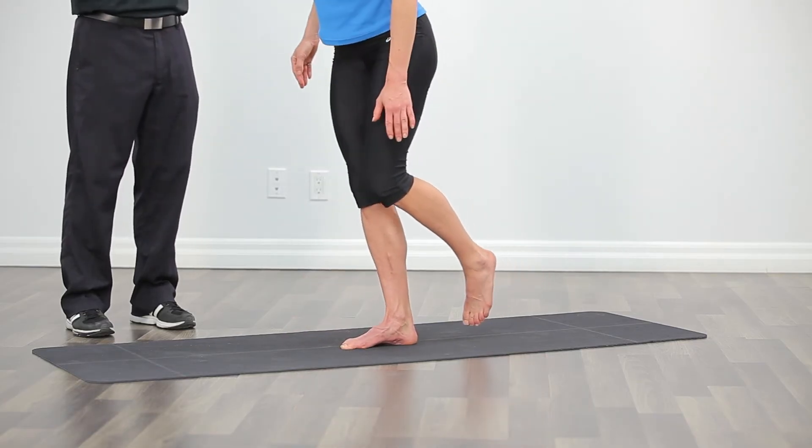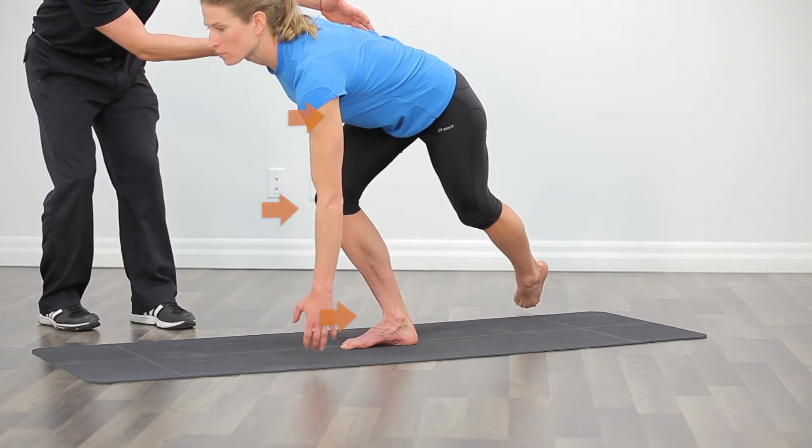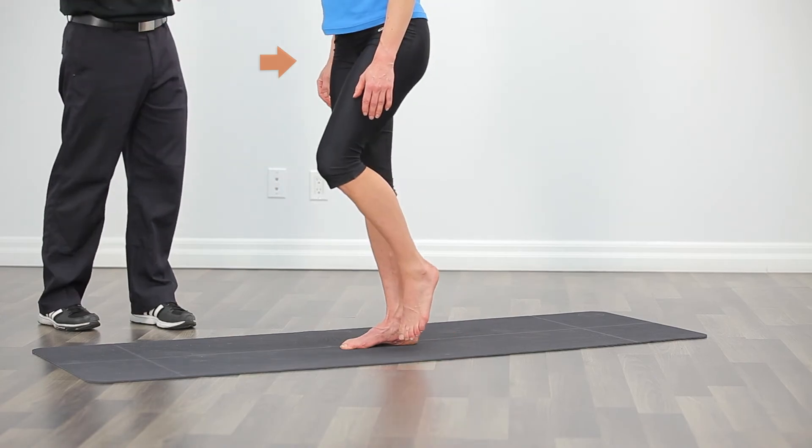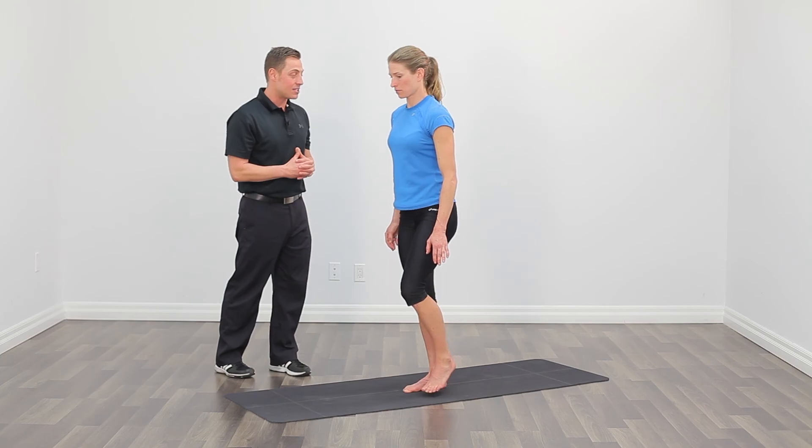As you can see, this is a fantastic exercise to strengthen the ankle, knee, and hip complex, especially those deep hip rotators and your glutes. We're going to perform this exercise consecutively for one minute on each side.